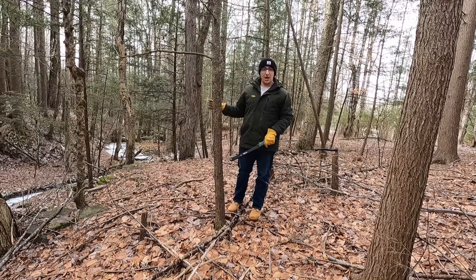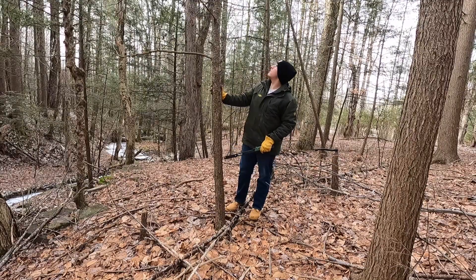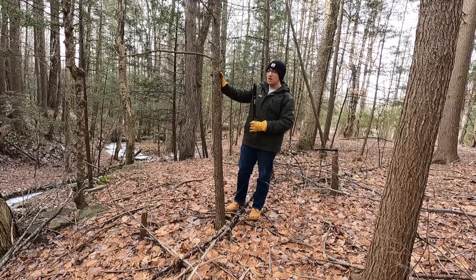All right, got my eyes on this tree. It's not too big — I don't want a huge one, but I want it to be sturdy enough. This should probably get me about one half of what I need.